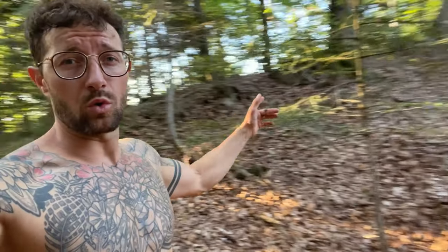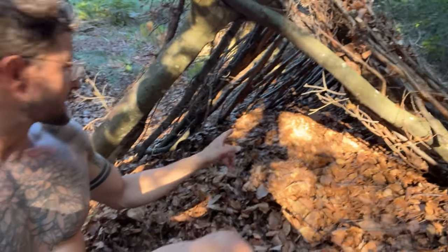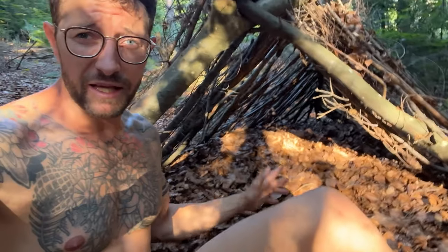Now we're gonna collect debris all around the area — debris, debris, debris, that's the mantra. One sign that you're doing good is when you look inside and it's just completely pitch black.